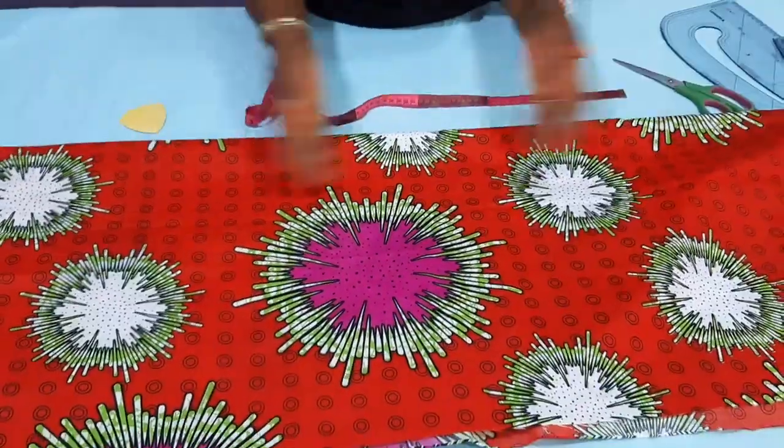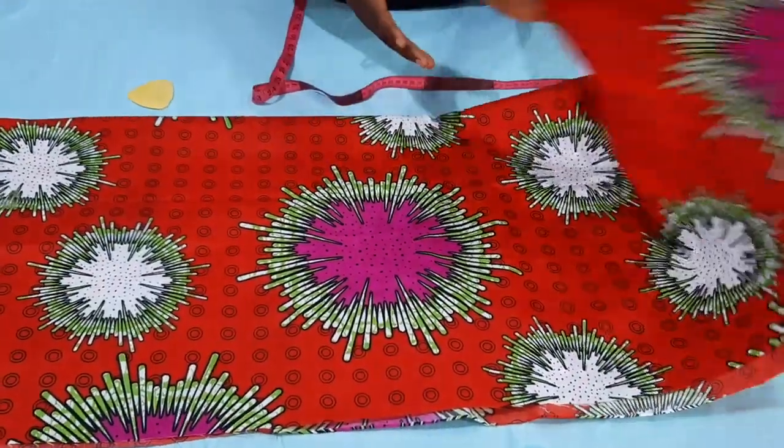I have one yard of fabric here, just one yard. So if you have any leftover fabric, you can always make one for your girl.